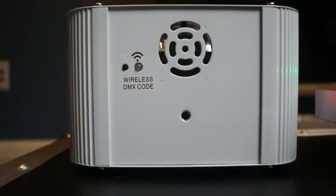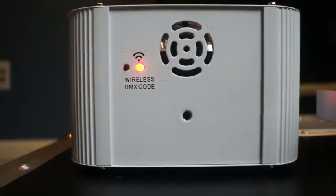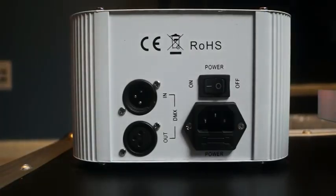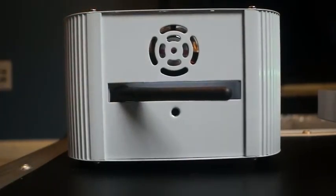Now we'll flip the light around. On this side you've got the wireless DMX button — you can sync it and switch channels. There's also a fan for cooling. On this side you've got your power switch, your DMX in and out, and your power cable input. On another side there's another fan — nice, good cooling. And then you have the antenna here that pops in and out for your wireless DMX.